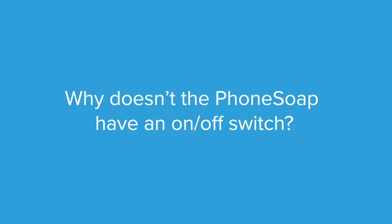Why doesn't the Phone Soap 3.0 and Phone Soap XL have an on and off switch? Great question. We did it on purpose, actually, because we want every time you open the Phone Soap for you to put your phone into and take it out of a sanitary space. So when you close it, even though there's nothing in it, that area is being disinfected. And it doesn't use a lot of electricity, so you don't have to worry about wasting energy. Makes it easier to use, we think, as well.